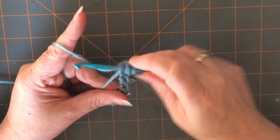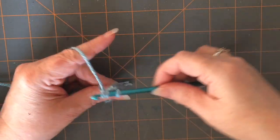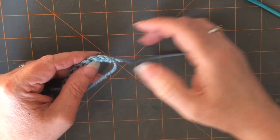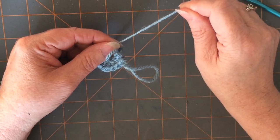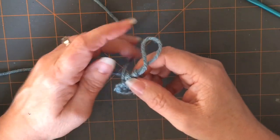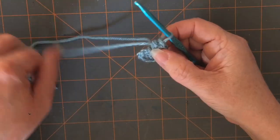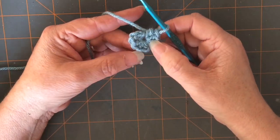Now as I get to the eighth half double crochet, I'm just going to kind of pull up on my yarn here and make a big loop. And you can see it's kind of a straight line. Untuck your tail there and take it to the bottom, hold on to your first stitch, and then just tug on that loose tail until it gets really tight. And you can see it's starting to form its circle.